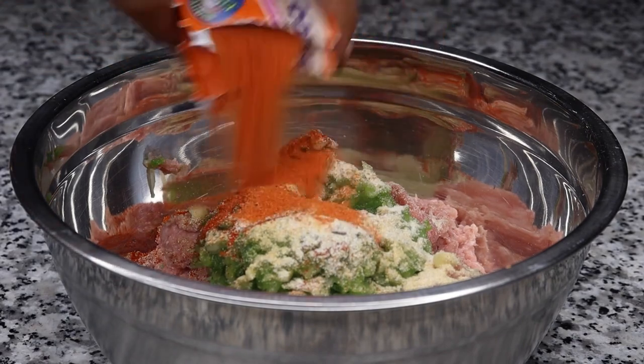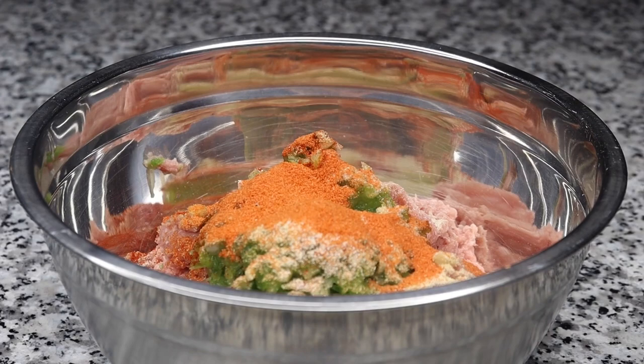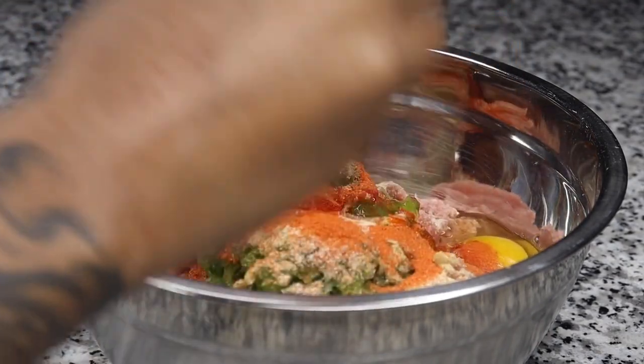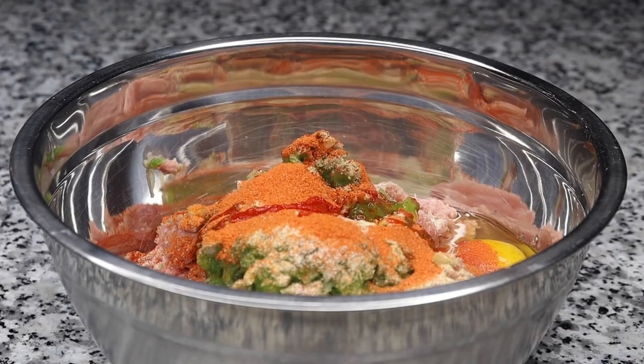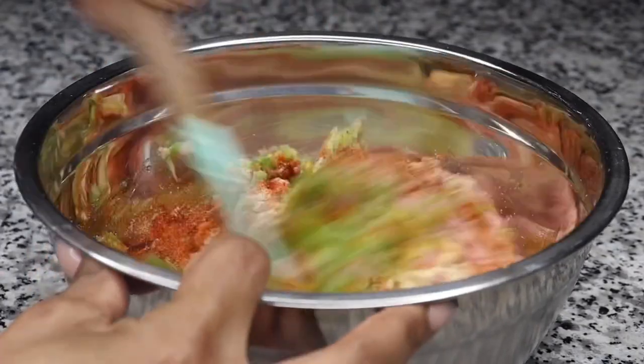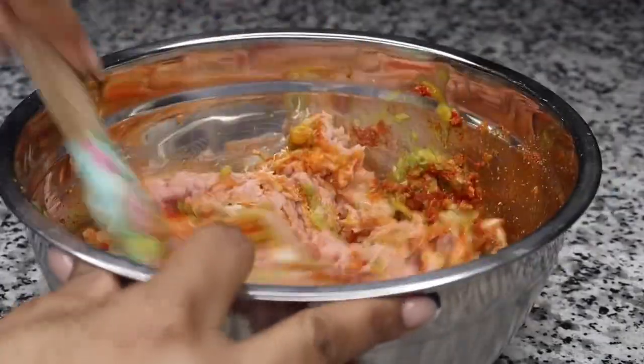It took me about 30 minutes to prep and make. So of course we have to add the Sasson — this is the one that has no salt in it, which is perfect, low sodium. Next I will be adding in one egg just to ensure that everything sticks together. After we add in that egg we will give that a really good mix. You want to ensure all those seasonings are mixed very well into the meat.